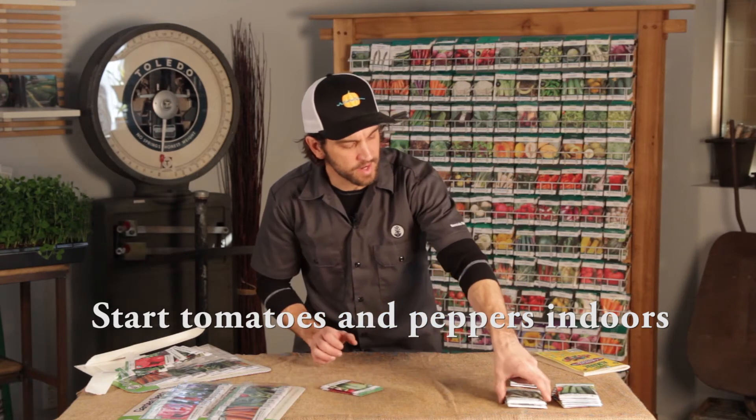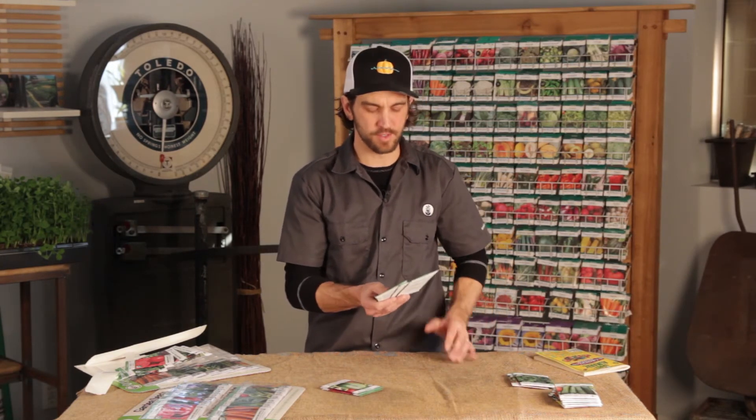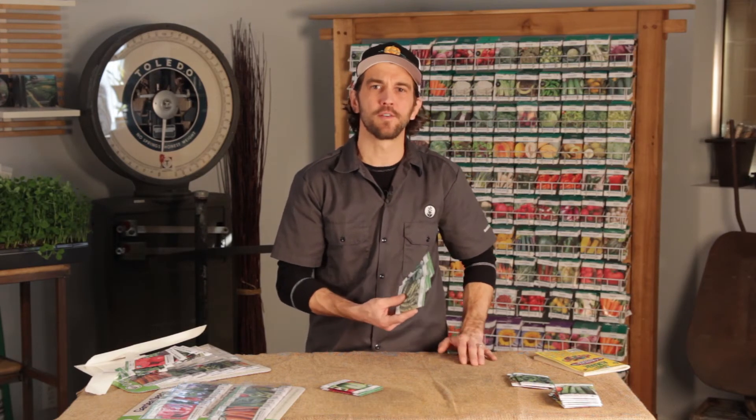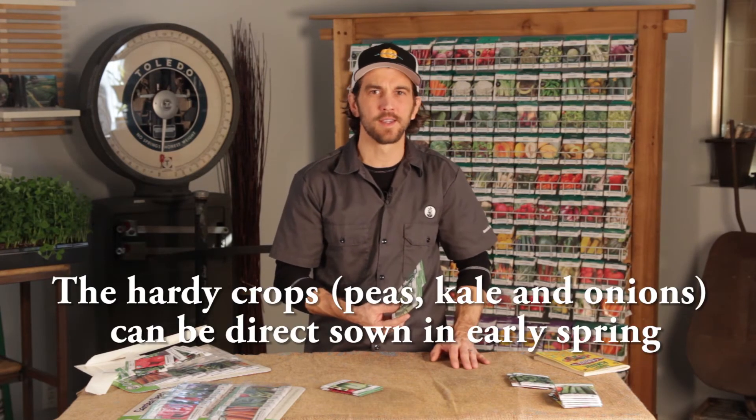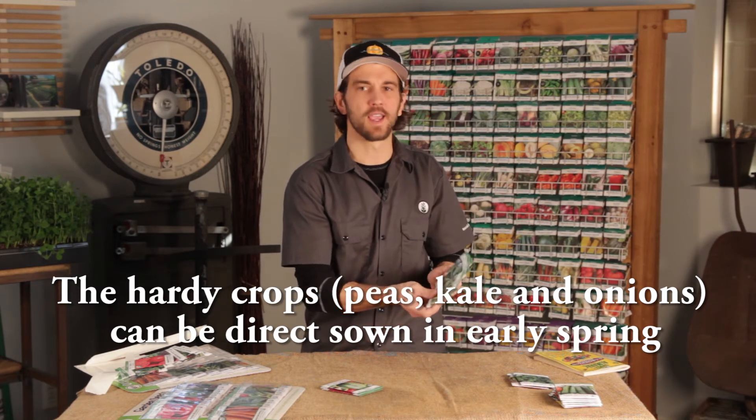The next group of plants are your somewhat more hardy vegetables. These are ones that can handle a little bit of the cooler nights, but still need the ground to be warm and workable. That's your peas, kale, and onions.